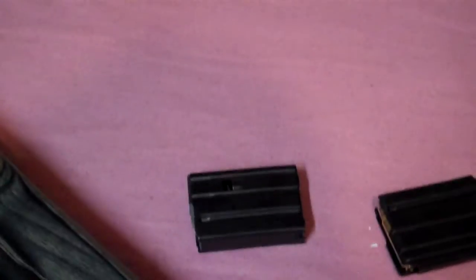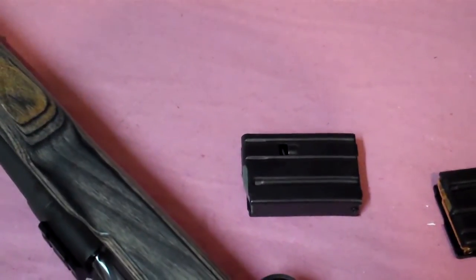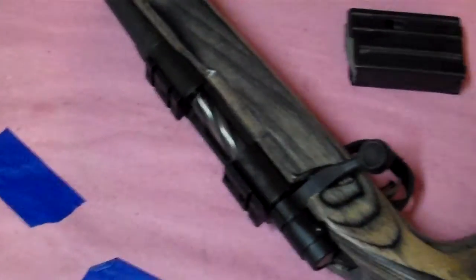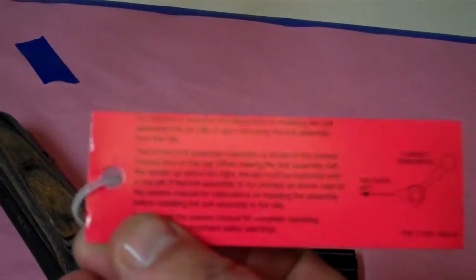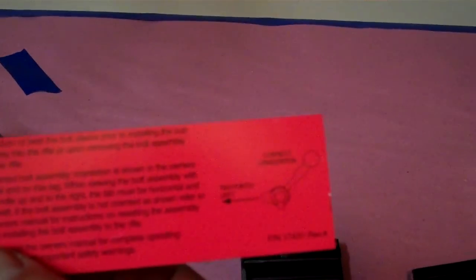They did a couple of weird things. One was they shipped with a magazine in the magwell in the box — I don't know why they did that. They also gave me a new magazine. I can't be certain, but I think they gave me a new bolt because the bolt was all wrapped up in the packaging and had this little red tag on it. It basically says do not twist the bolt sleeve prior to installing or removing the bolt assembly from the rifle, and it shows the correct orientation. I guess that's been a problem — people twist the bolt sleeve.